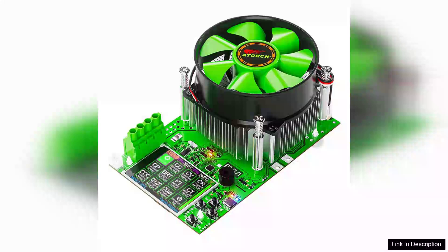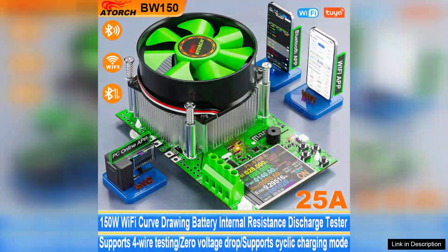The BW150 Wi-Fi Tuya App 150W 25A 4-Wire Battery Capacity Tester Meter stands out as an exceptional device for both professionals and DIY enthusiasts alike. Designed to simplify battery diagnostics, this tester combines modern technology with user-friendly features, making it a must-have tool.